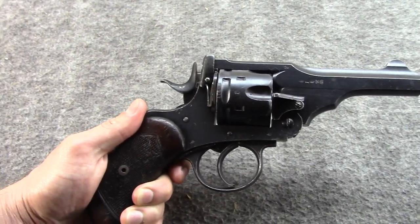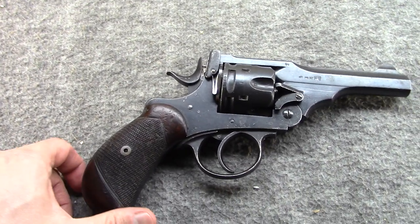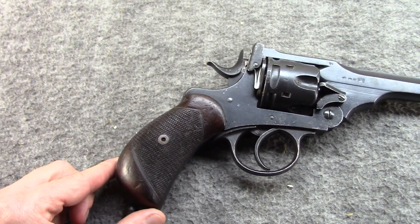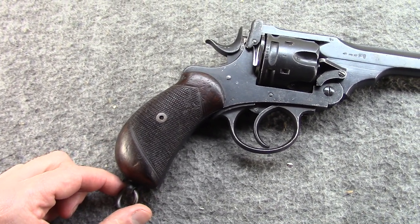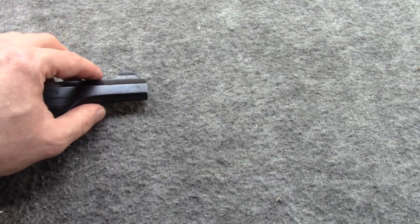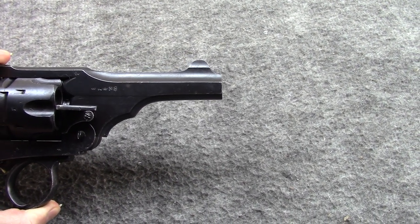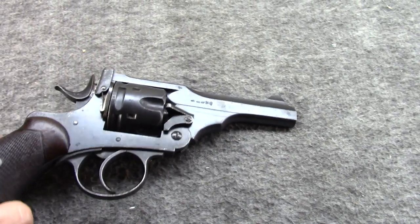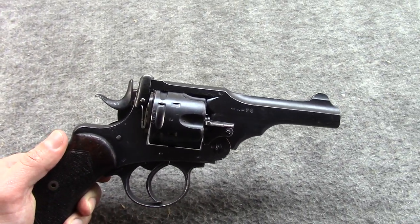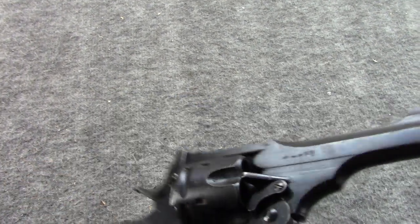The Mark V would introduce quite a few upgrades to the steel and the configuration to fire the warmer smokeless powder rounds. That said, it has a lot of the old styling from the black powder military Webleys — for example, this very distinctive bird's head grip. It also has a relatively short barrel compared to later versions like the Mark VI. So in a lot of ways, it's kind of old meets new: styling-wise it's the old style, but construction and metallurgy-wise it is the newer style.